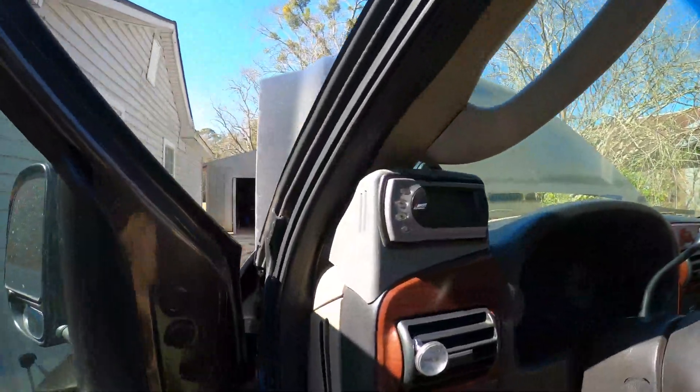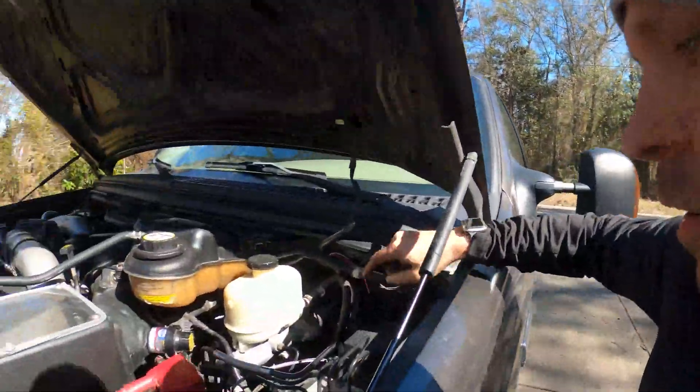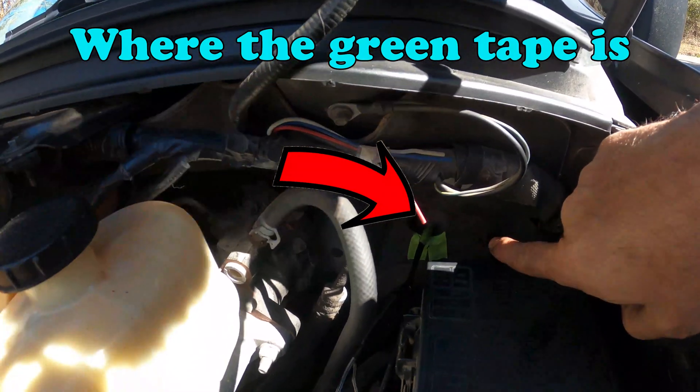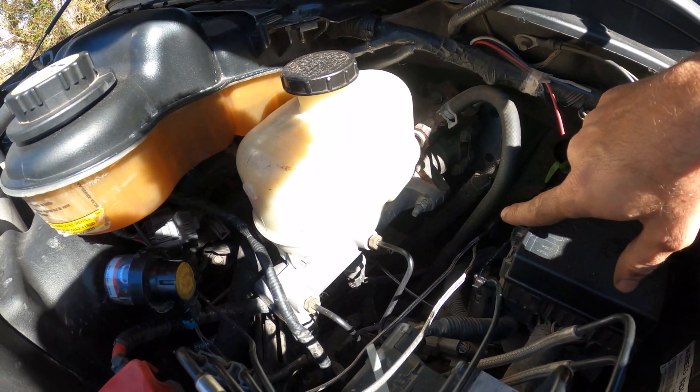So the first step is you're going to want to pick which side of the engine you want the probe on. I have my Edge on the driver's side. I have the wire ran down and I have the EGT probe ran through the firewall.